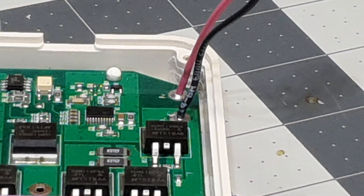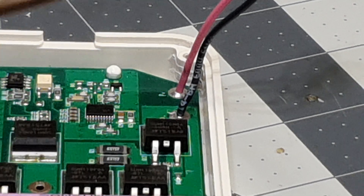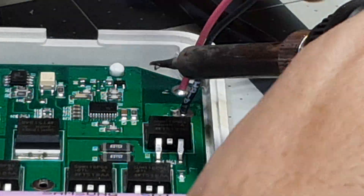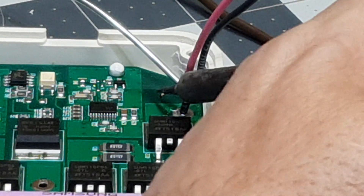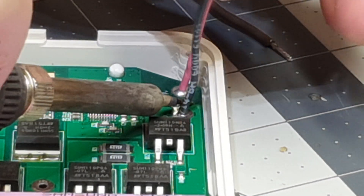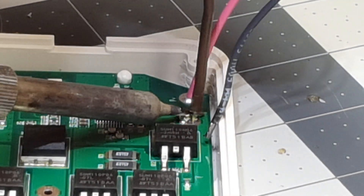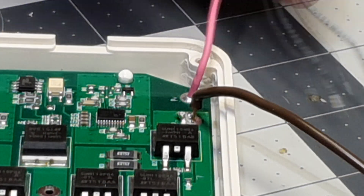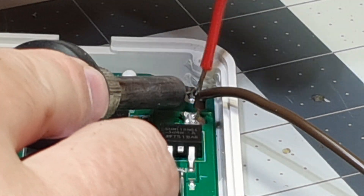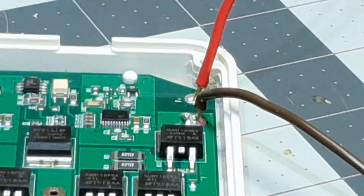What we're going to do here is melt the pad on the circuit board, and while it's molten, go ahead and insert the wire that we want to use — so we'll do one operation instead of two. I'm going to add a little solder to get some heat going.